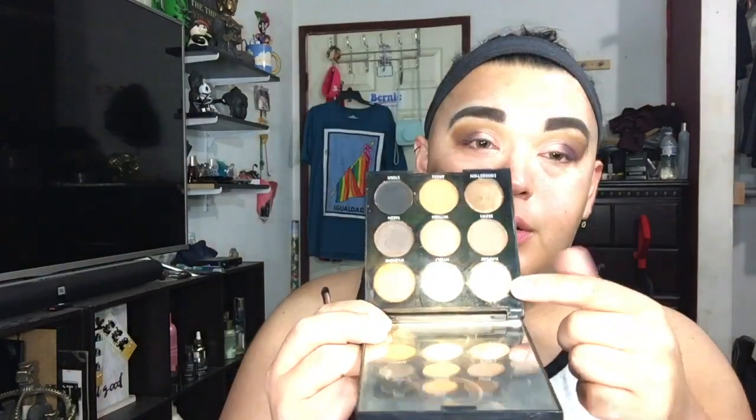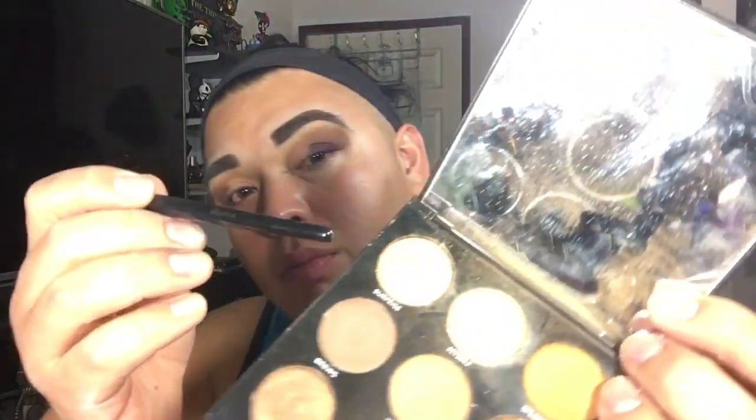I blended until I was happy, then grabbed a fluffy Morphe brush, sprayed it with a little bit of Fix Plus, and went in with the Morphe palette again. I grabbed that shimmer shade and popped that into my whole inner corner where I cut the crease.